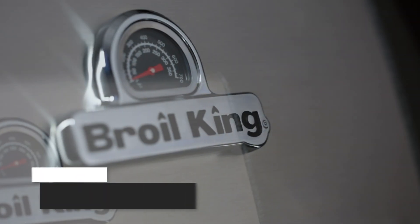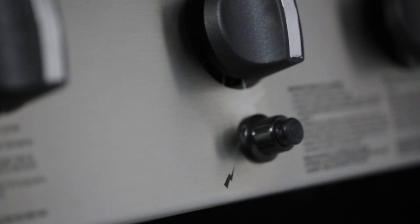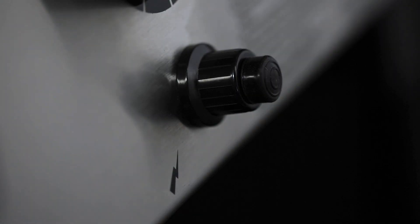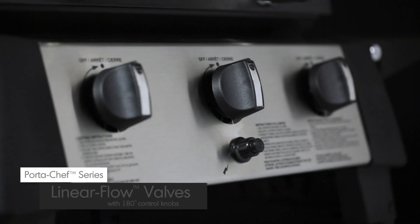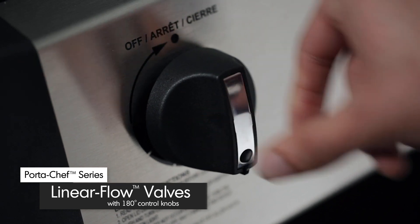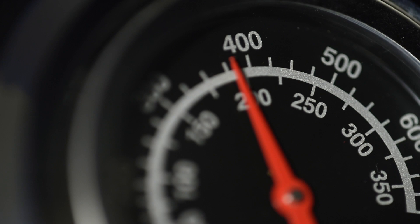The lid is complemented with a stainless steel wrap and comes equipped with an AccuTemp thermometer to show precise temperature. The SureLite electronic ignition offers you peace of mind knowing that your barbecue will start quickly and easily. The linear flow valve with 180 degree control gives you excellent heat control, allowing you to set your grill to the perfect temperature.